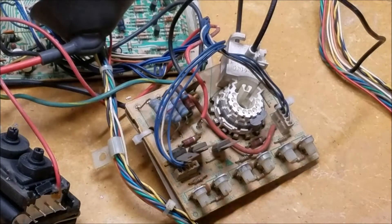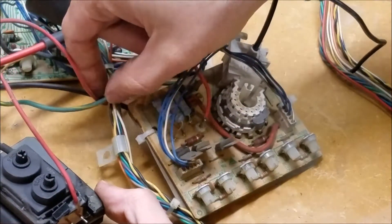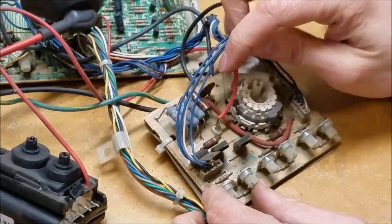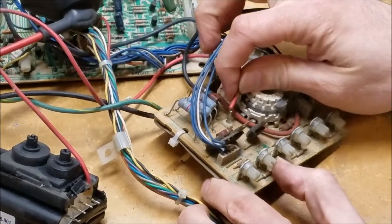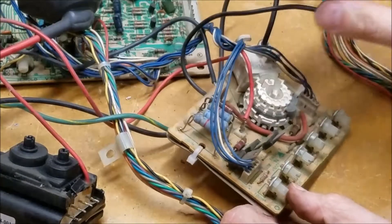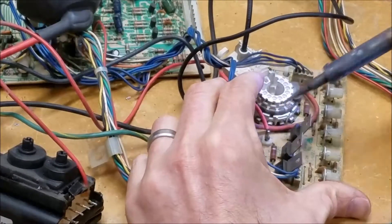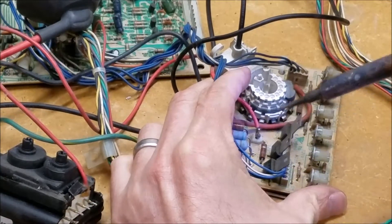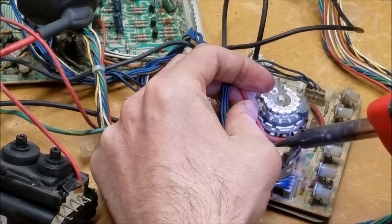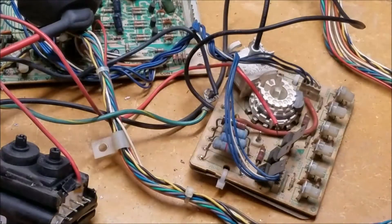There are two more wires we need to get rid of. There is the red wire that comes off the bottom of the flyback — if we follow it, it goes right there, and I think that goes to a ground. We'll go ahead and desolder that — it's just soldered onto that pin, so just a little heat should take that off.